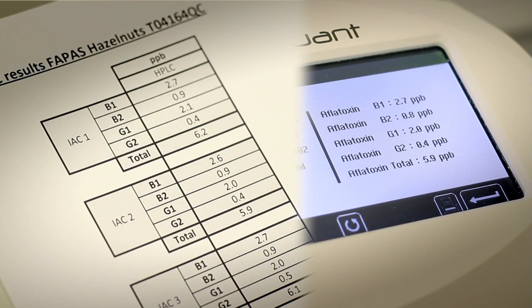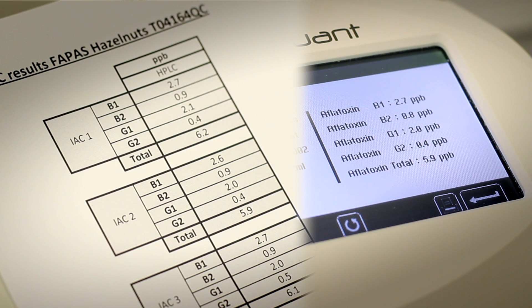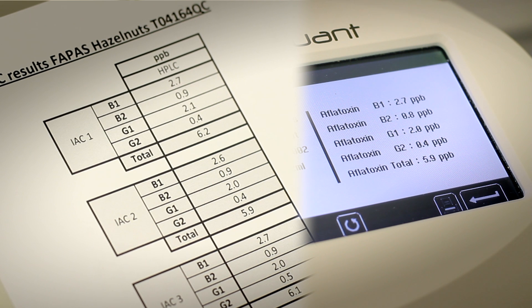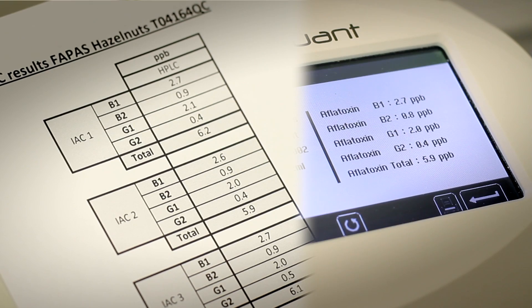The 7.7 is dead on. 2.1 is close enough. 4 — yeah. And 5.9 versus 6.2. So that would have to be within about 10%? Well, you would never normally compare this to HPLC. But the fact is it's demonstrating to you that this can match the reproducibility and accuracy of HPLC. It's almost spot on, isn't it? It's not bad at all.